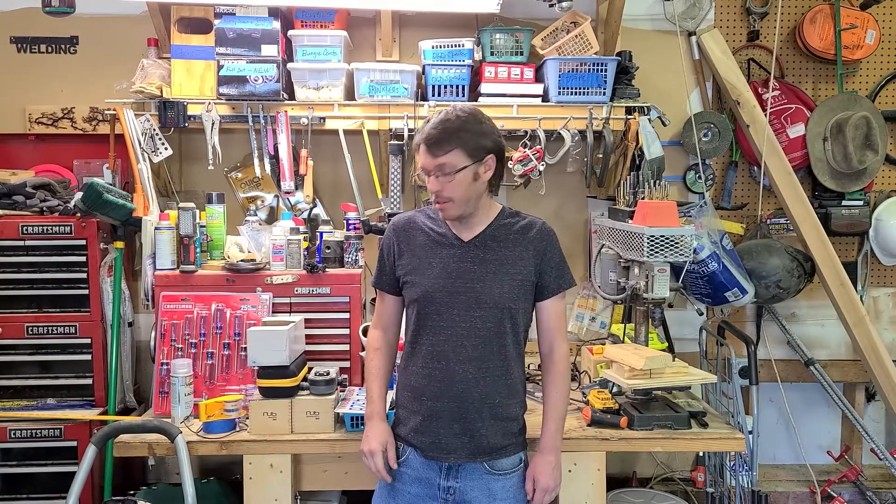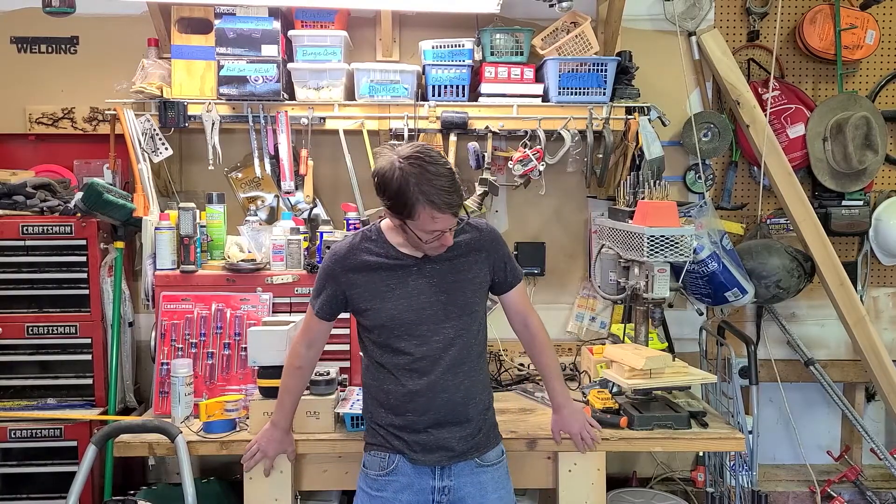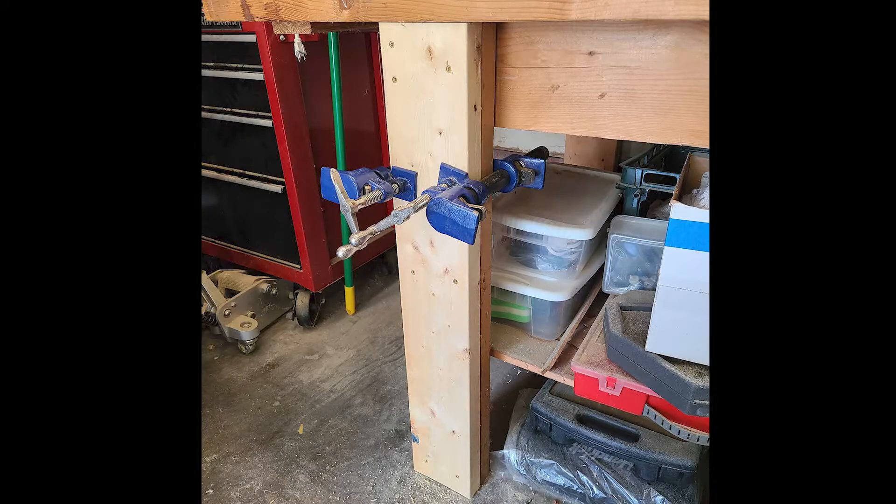So what I did is I reinforced the legs of the workbench with two by sixes to keep things nice and sturdy, and I designed and built a parking sensor system to prevent this from ever happening again.